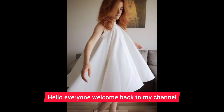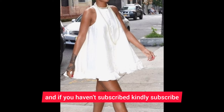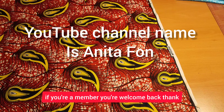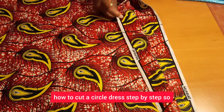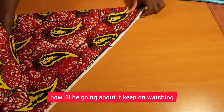Hello everyone, welcome back to my channel. If you're new, you're welcome — my name is Sanita Phone. If you haven't subscribed, please subscribe and hit the notification bell to get notified each time I upload a new tutorial. If you're already a member, welcome back. Today I'm going to show you how to cut a circle dress step by step, so if you want to know how, keep on watching.